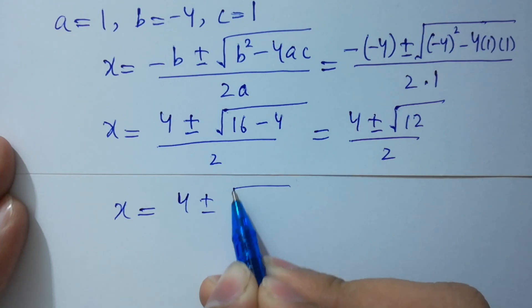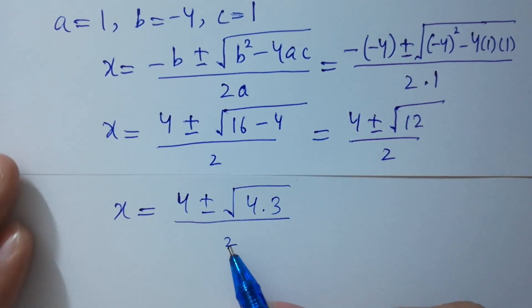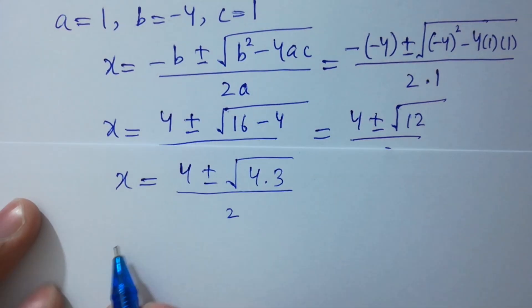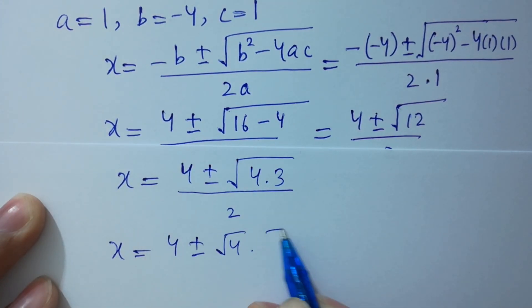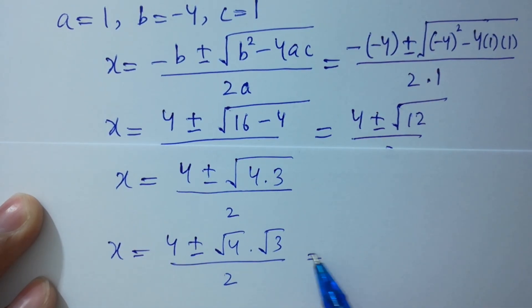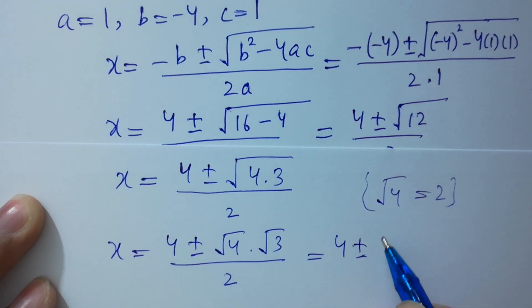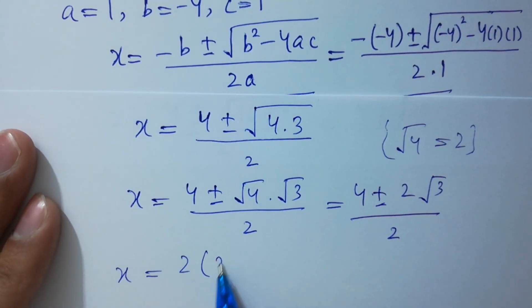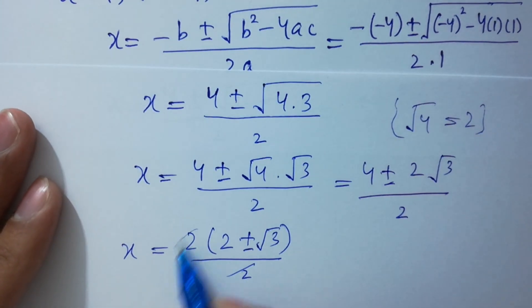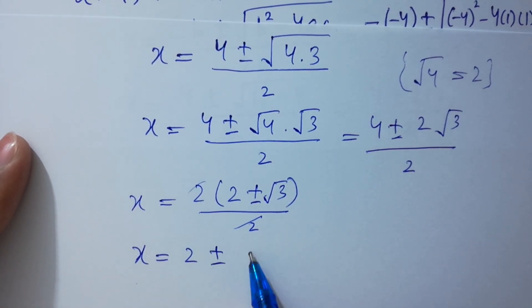Since square root of 12 is the same as square root of 4 times 3, we have x equal to 4 plus or minus square root of 4 times square root of 3, all over 2. Square root of 4 equals 2, so this becomes 4 plus or minus 2 square root of 3, over 2. Taking 2 as common, 2 and 2 cancel, and we get x equals 2 plus or minus square root of 3.